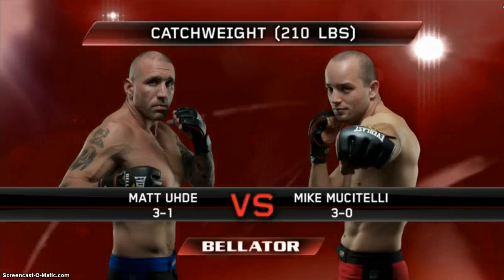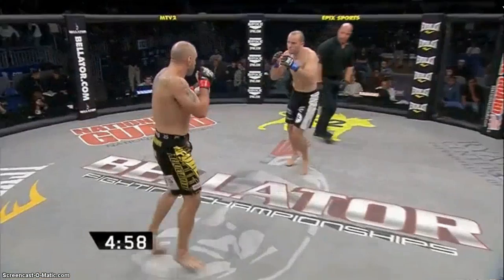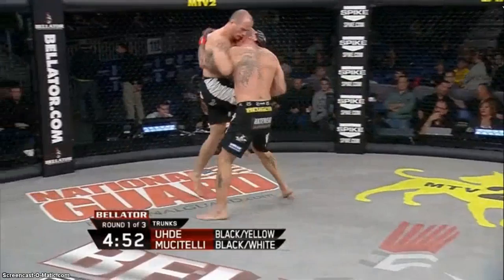Two former college players at the catch weight of 210 pounds — the defensive end Matt Udi versus the tight end Mike Musitelli. Round one, let's go fight. Round number one, we go. Udi's in the black and yellow trunks, Musitelli in the black and white trunks. Udi said he wanted a really quick start — and that looks like what he's got.